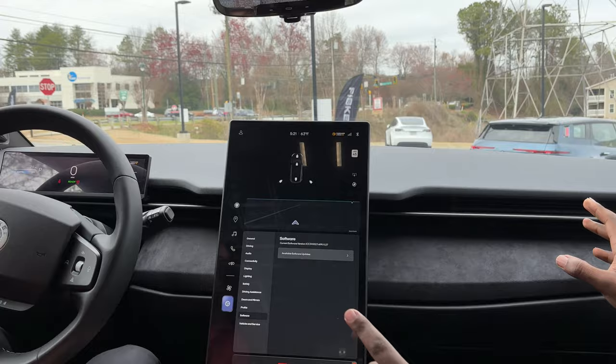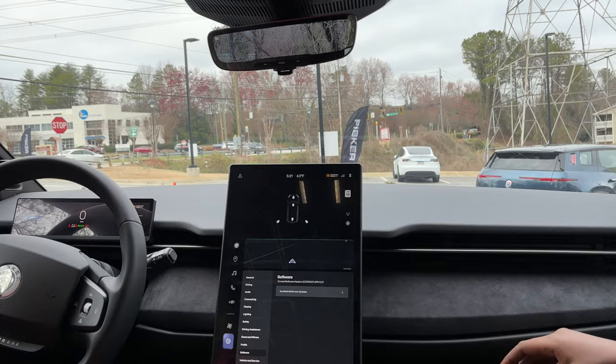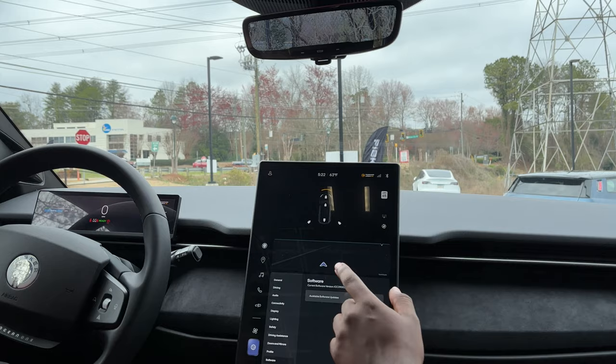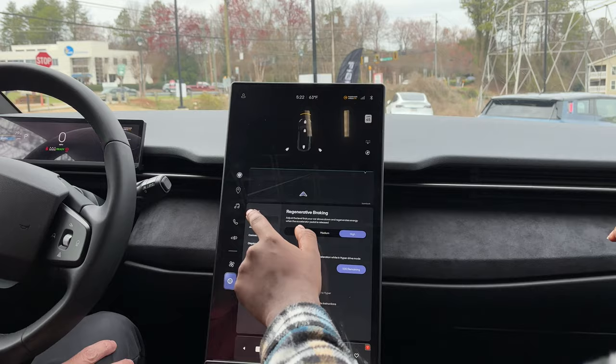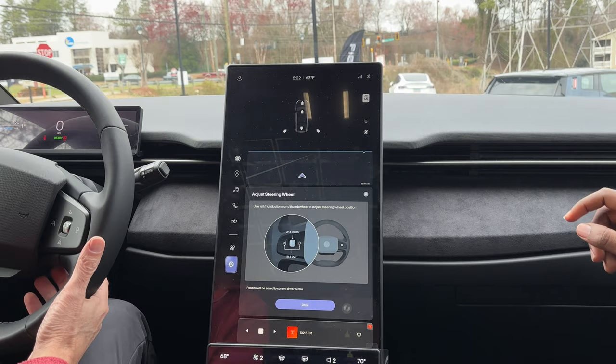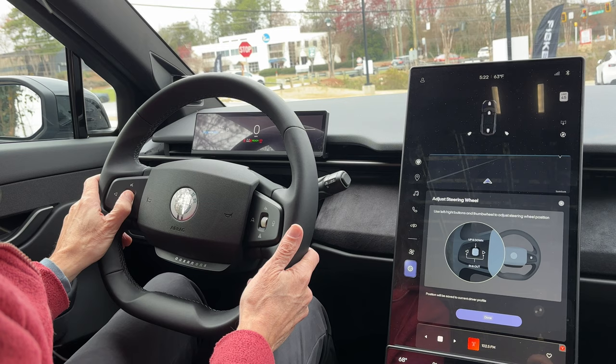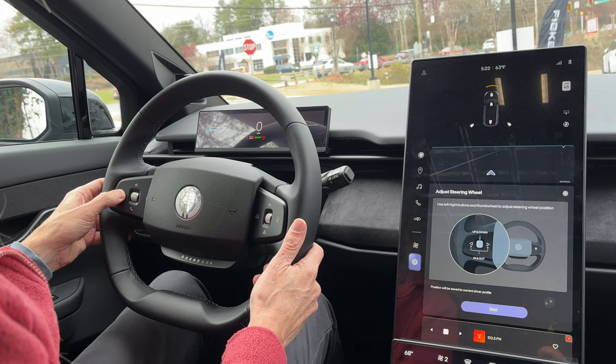We also have the mirrors adjusted on that side, so please set those to how you prefer — those bottom ones here. Additionally, you can adjust your steering wheel using that side knob on the left to put it up and down, and left and right to extend it in or out.